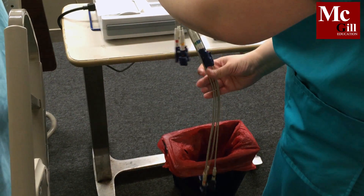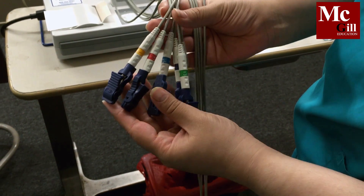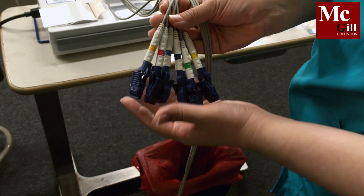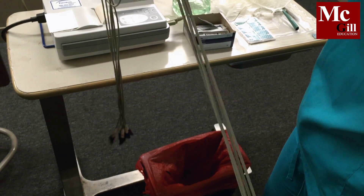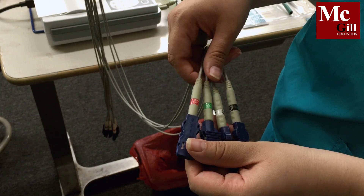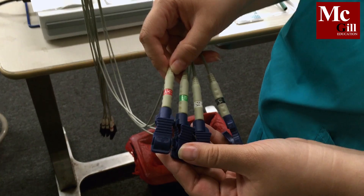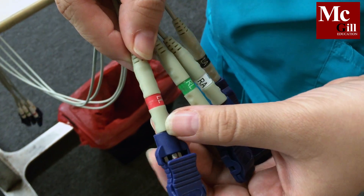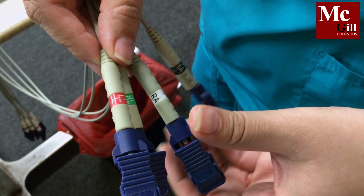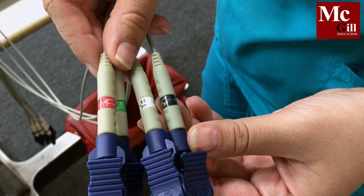The cables are separated into 6 short leads, also known as your chest leads, and 4 long leads, also known as your limb leads. Each lead is described with where the placement should be. For example, LL would be placed on the left leg, RL on the right leg, RA on the right arm, and LA on the left arm.